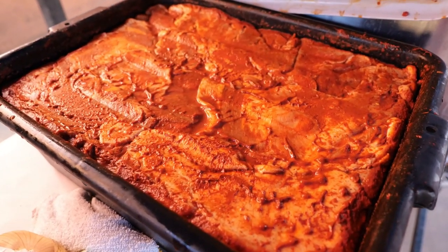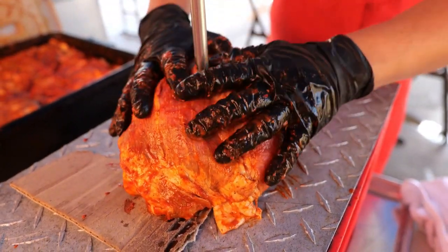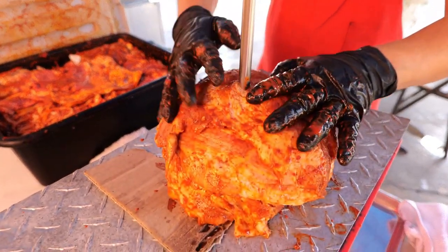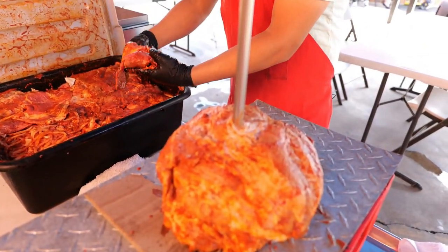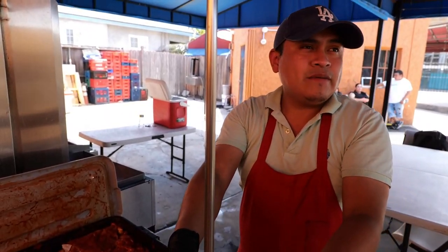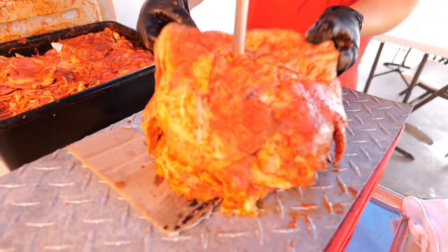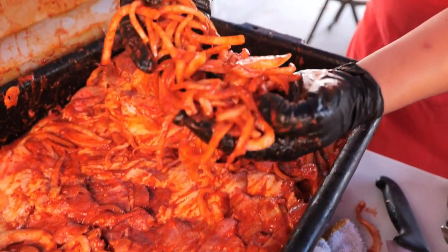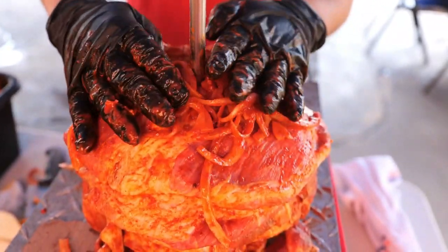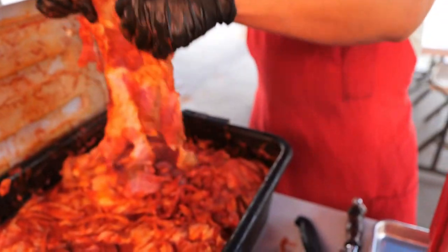This is the pastor right here — pork meat, all marinated and good to go. This is just layer number one, and it takes about 20 minutes to layer the whole thing. There are 50 pounds of meat on here, with a lot of onions as part of the garnishment. That onion actually melts when it cooks — it completely disintegrates and goes right inside the meat.